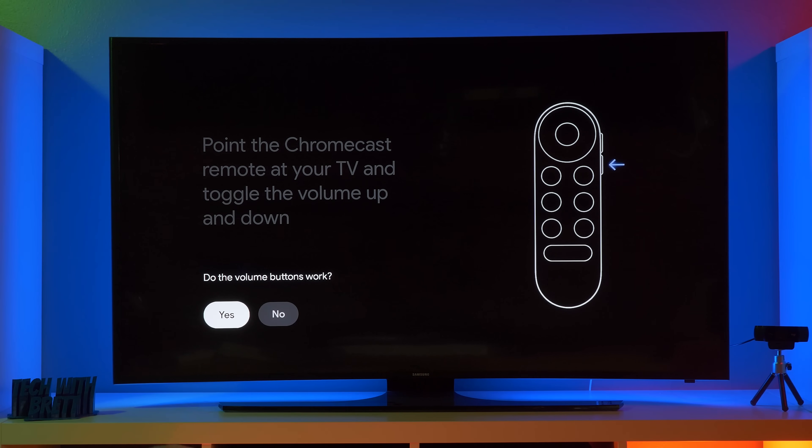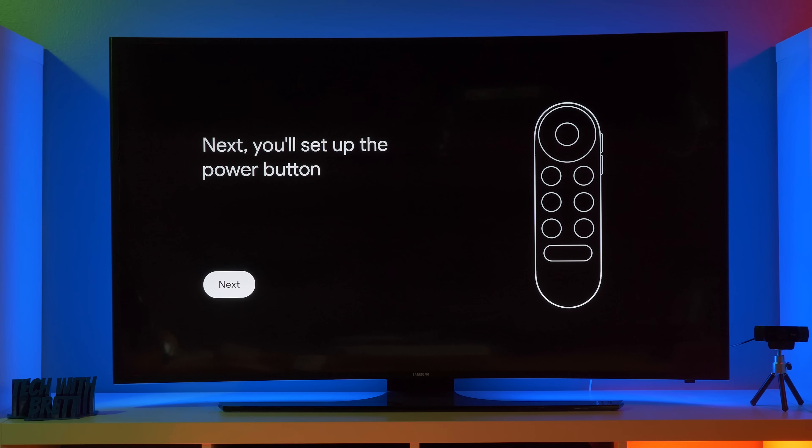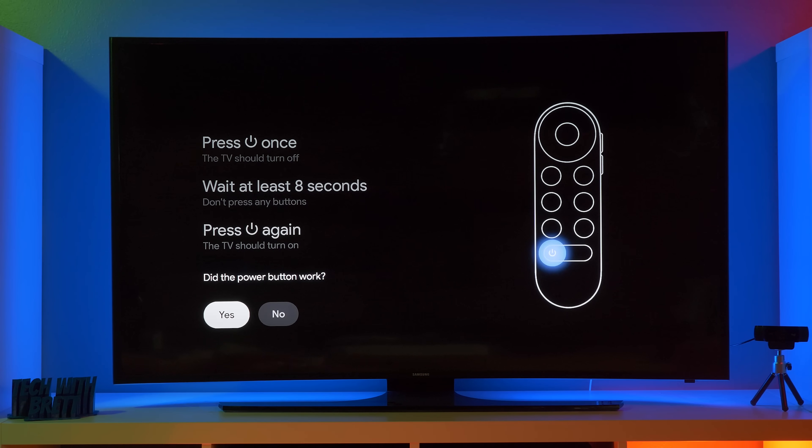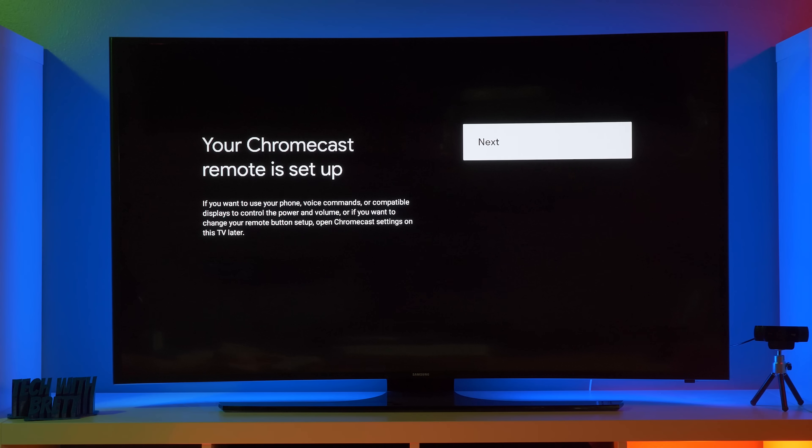Does the volume work? Yes. So that's really neat that it has that functionality. Next, we're going to set up the power button. So here it says the power button at the bottom — when you press it, it should power on the device. Wait eight seconds, press it again to turn it on. So pressed it once the TV turned off, press it another time, and there the TV turns back on. So yes, the power button worked. And now our Chromecast remote is set up.